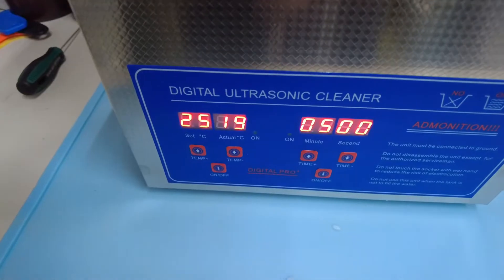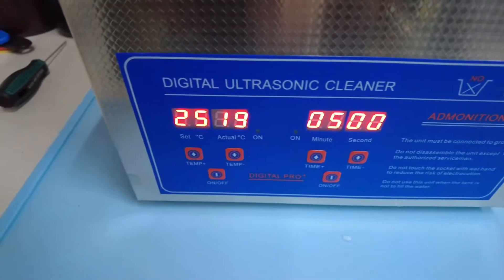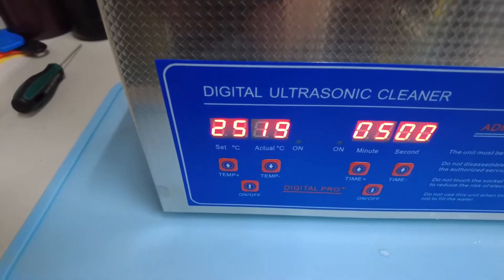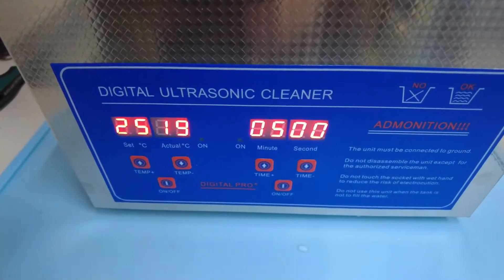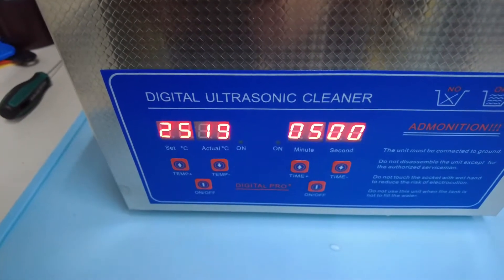So that's neat — I just plugged it in, and that's what came up by default: five minutes, 25 degrees Celsius. Interesting. Well, sure — we'll try that and see what happens.